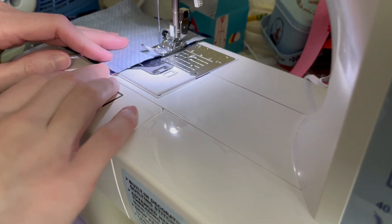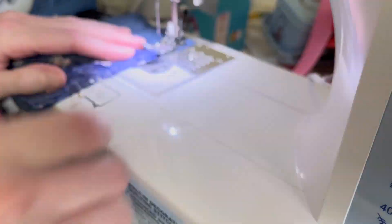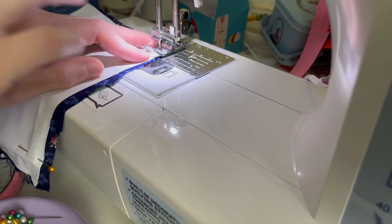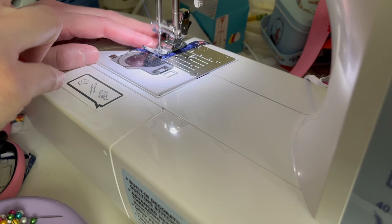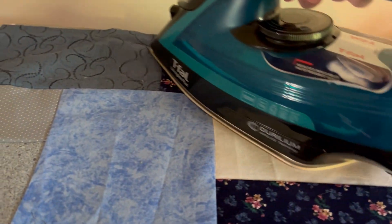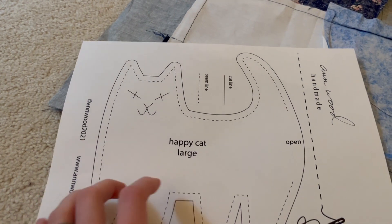Now, of course, you do not have to do any of this. The pattern specifically just calls for one piece of fabric on one side and another piece on the other side. I just have a lot of blues and think this is a really fun way to add some more detail. If you do go with this patchwork method, be sure to press your fabric out — there are a lot of seams going on here, so you want to make sure it's nice and smooth.